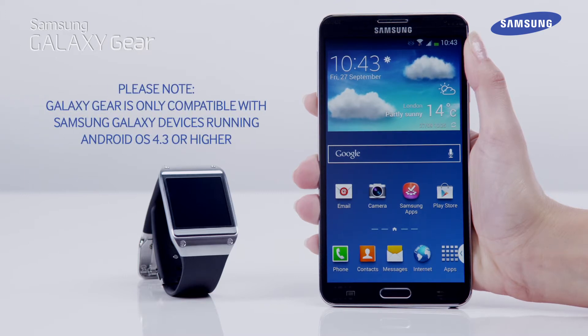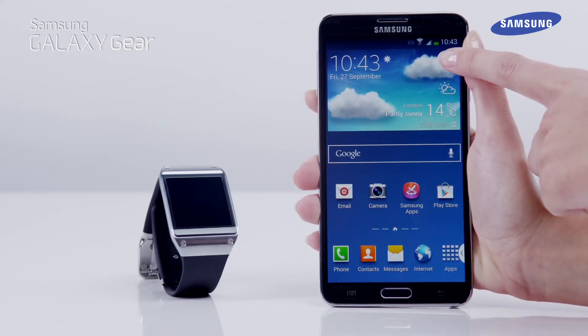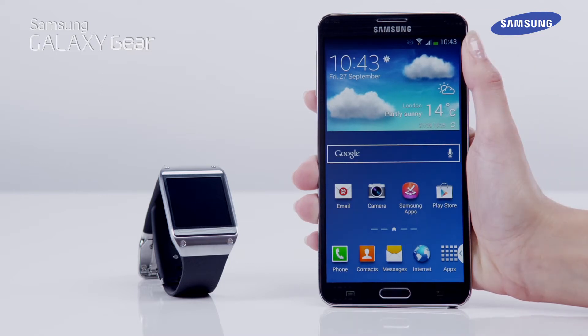Please note the Galaxy Gear is only compatible with Samsung Galaxy devices running Android OS 4.3 or higher. Your Galaxy Note 3 needs to be connected to the internet via Wi-Fi or a data connection before continuing.